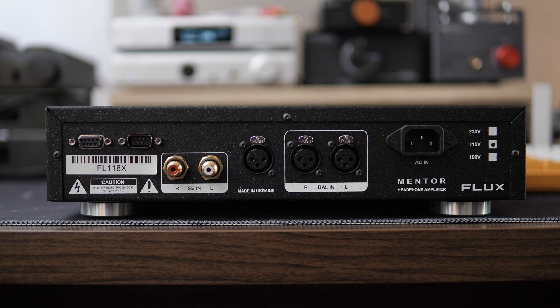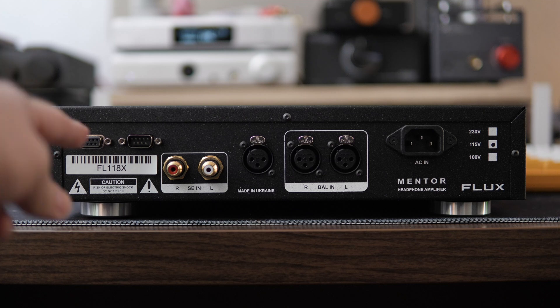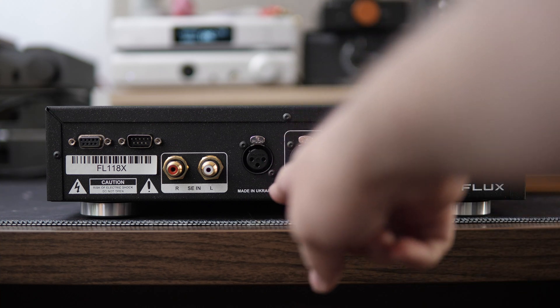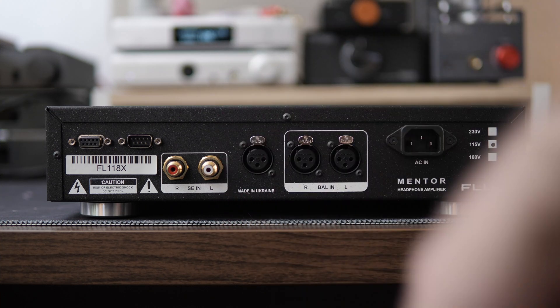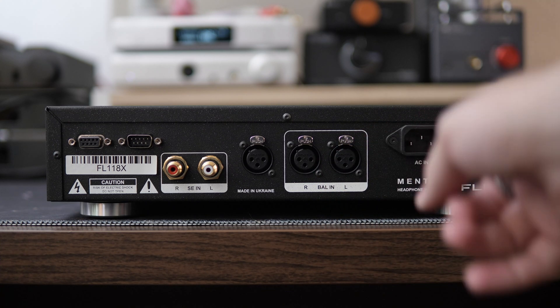Now let's take a look at the back panel. Starting with this strange DVI-looking port — this is what they're calling their Link port, and we'll talk more about that later. Next to that, we have our single-ended RCA inputs, then a single three-pin XLR input — we'll talk more about that later — and then our right and left XLR balanced inputs, followed by our AC in.